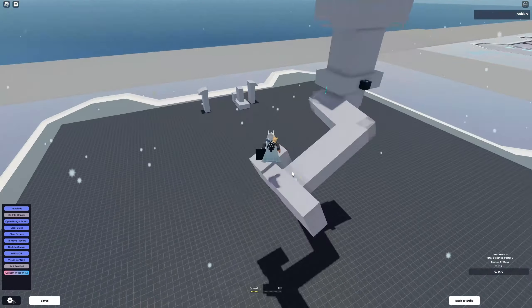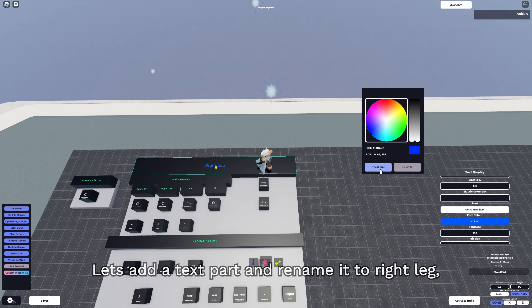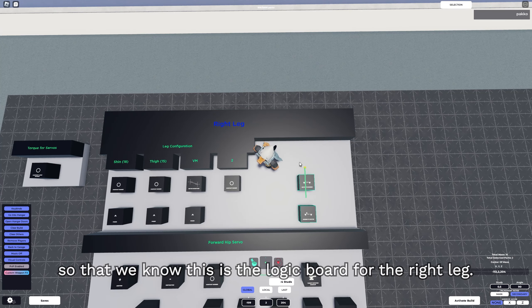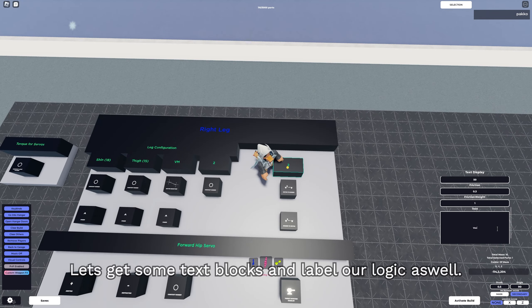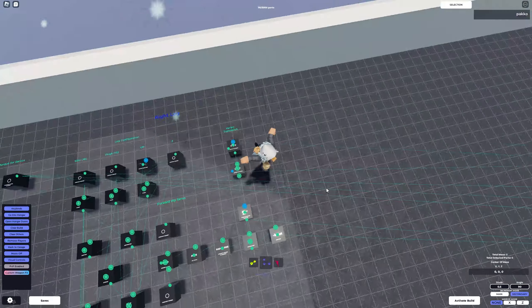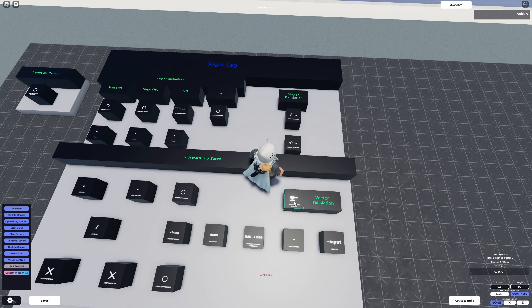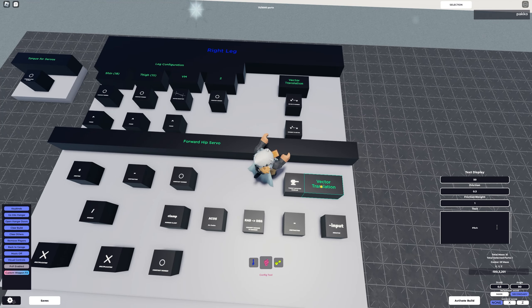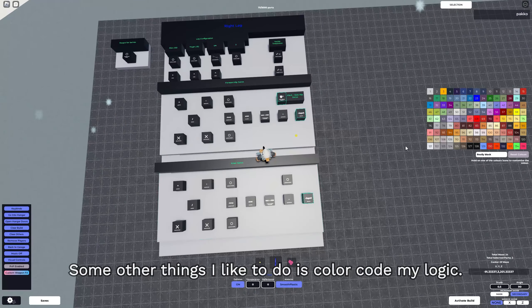Now that we've completed the IK logic for one leg, it's time to do the rest. First, we're gonna do some organization. Let's add a text part and rename it to 'right leg' so we know that this logic board is for the right leg. Let's get some text blocks and label our logic as well.